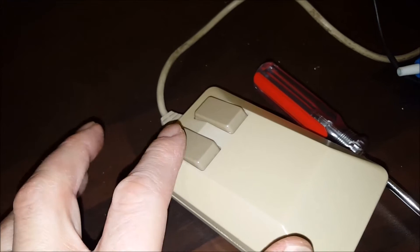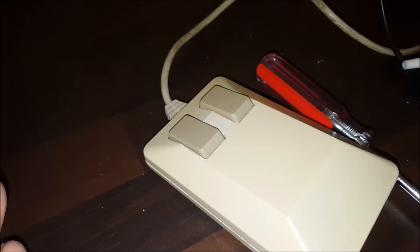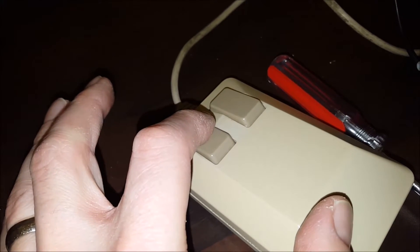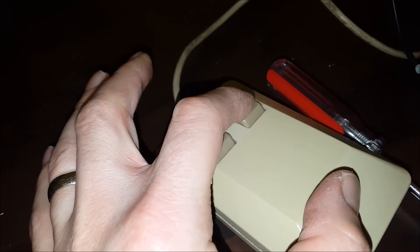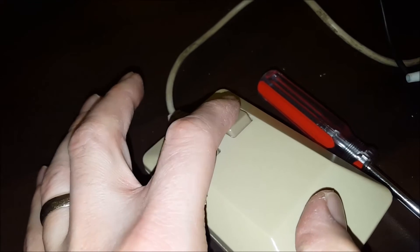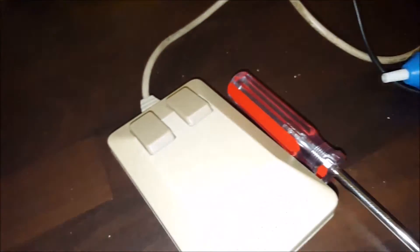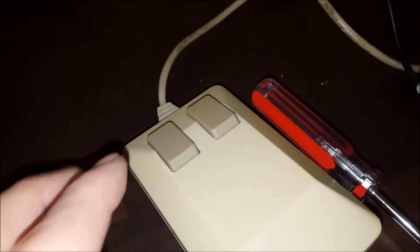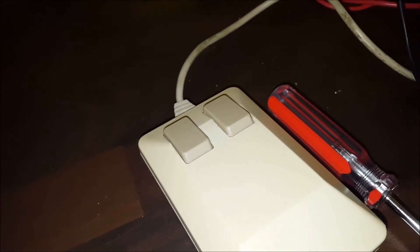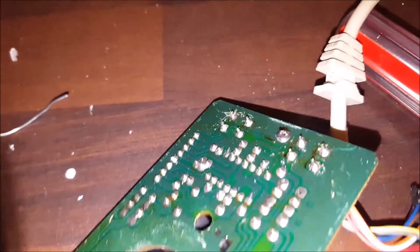I've put the board back in — I haven't screwed it together yet, but I just wanted to check the feeling. It did check out okay with the multimeter; all the connections are good. It's got a nice solid click, but the action is slightly different from the right button. Since I bought two switches, I'm going to replace the right one as well, just so we've got the same action on both buttons.